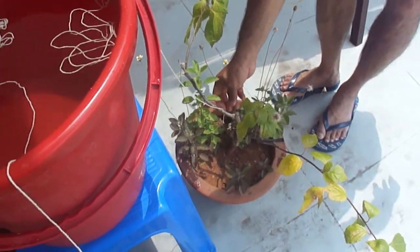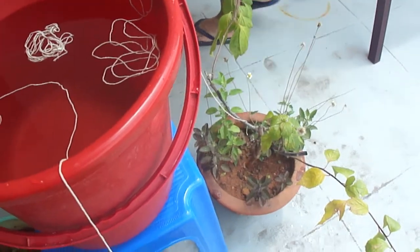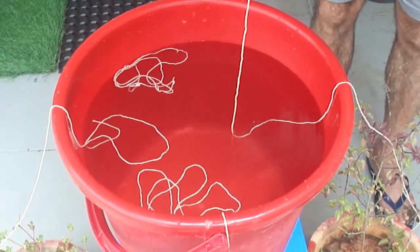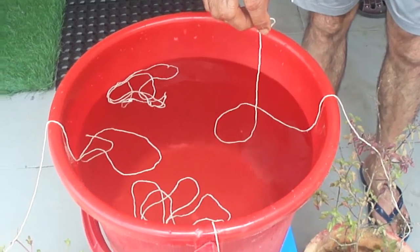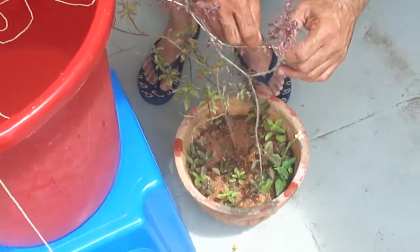In the same way, keep long pieces of yarn in all the pots around the bucket. This method can also be used as a science experiment for kids — for students studying in the fourth or fifth standard in school.